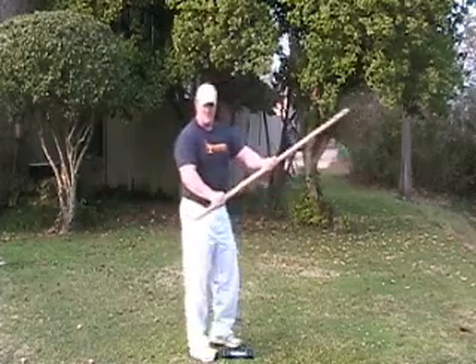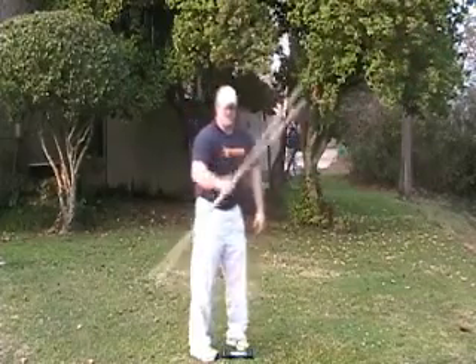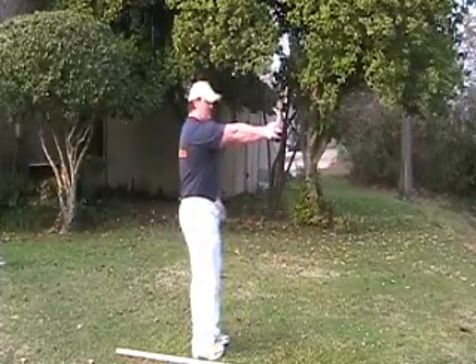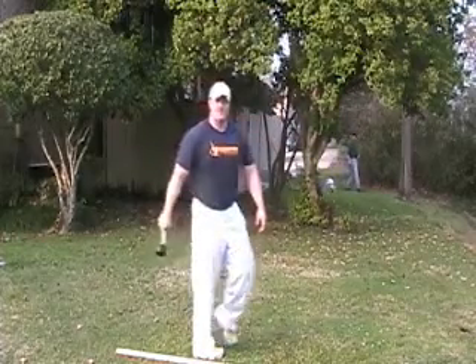Once you get good with the dowel, or you can use it at the end with the full resistance, you can use the dumbbell in the same manner. Just hold it straight out, drop it down, and straight back up. Again, you'll want to do about two, three sets, twenty reps.